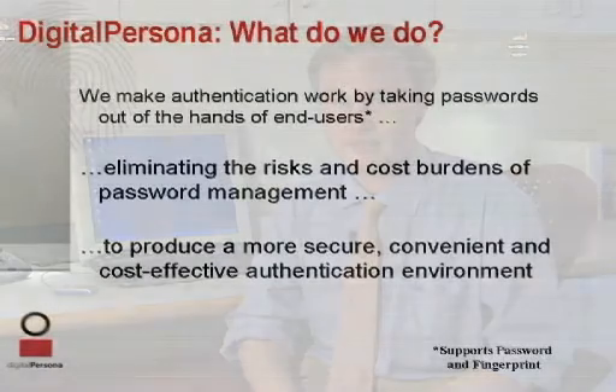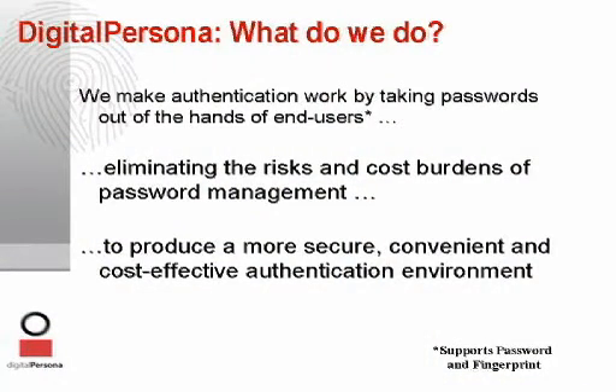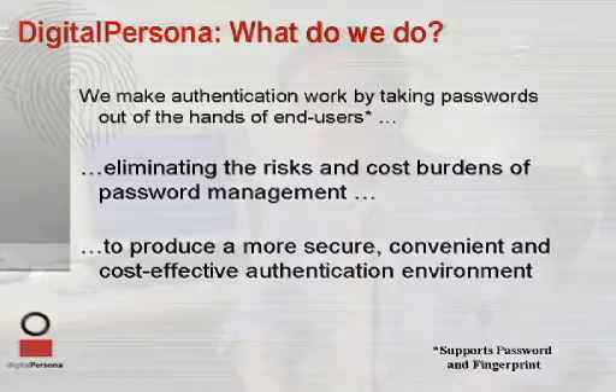Digital Persona Pro is about much more than just strong authentication. It is the total elimination of passwords in your enterprise. Pro saves costs with fewer helpdesk calls, improves manageability by creating a central repository for all your users' identities, and of course, it raises the bar of security over the use of passwords.